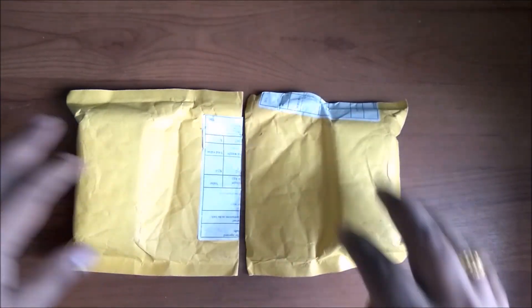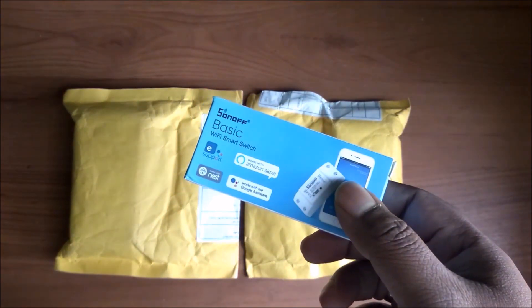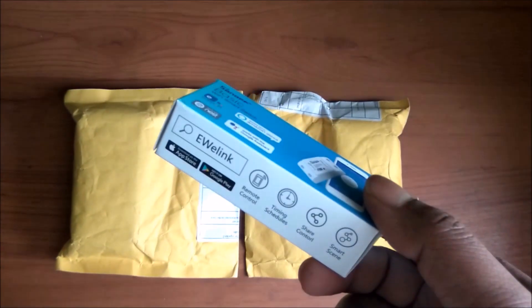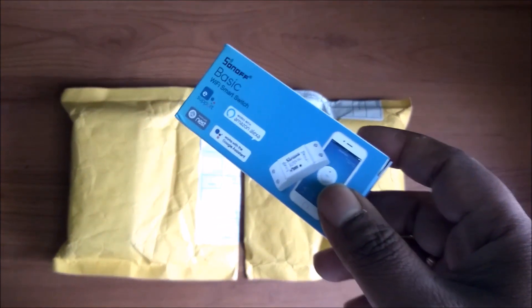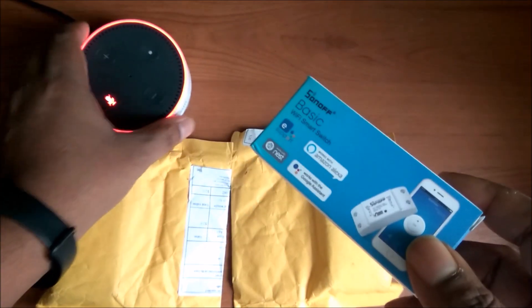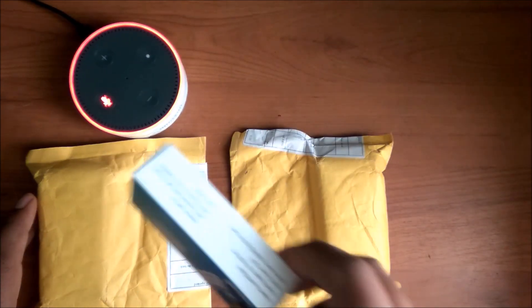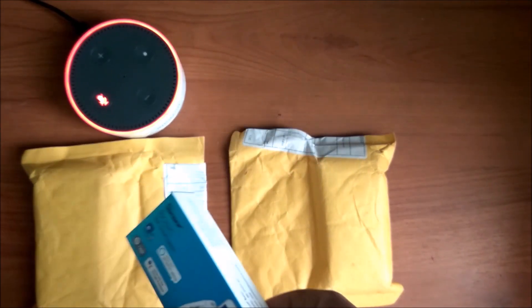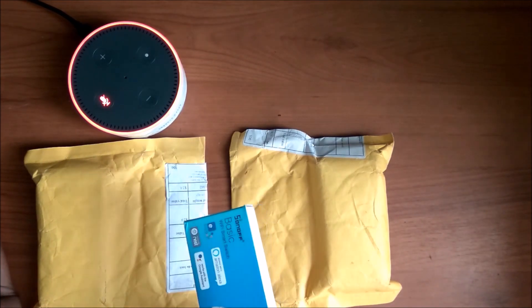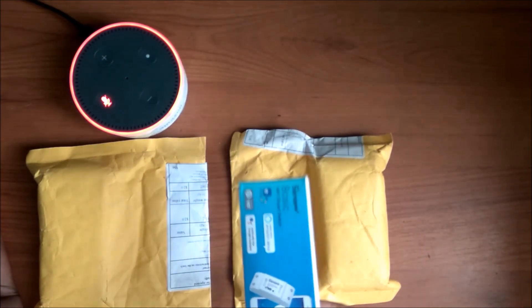If you have subscribed to my channel, you would have seen my old video where I did the unboxing of this Sonoff switch which I got from Amazon India. That cost me 839 rupees, and I have been using it with my Amazon Alexa Echo Dot for more than one month now. Today we will be doing an unboxing of this imported Sonoff switch — the same thing but at a much cheaper price. If you are subscribed to AliExpress and get coupons, you can get this as low as 120 rupees.